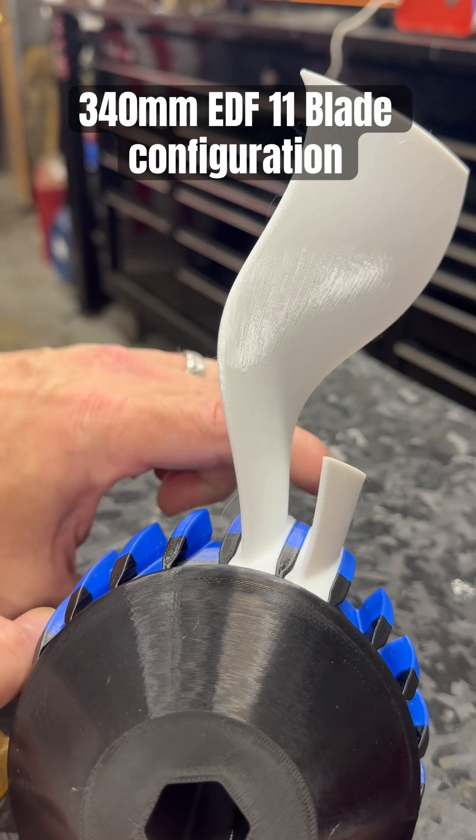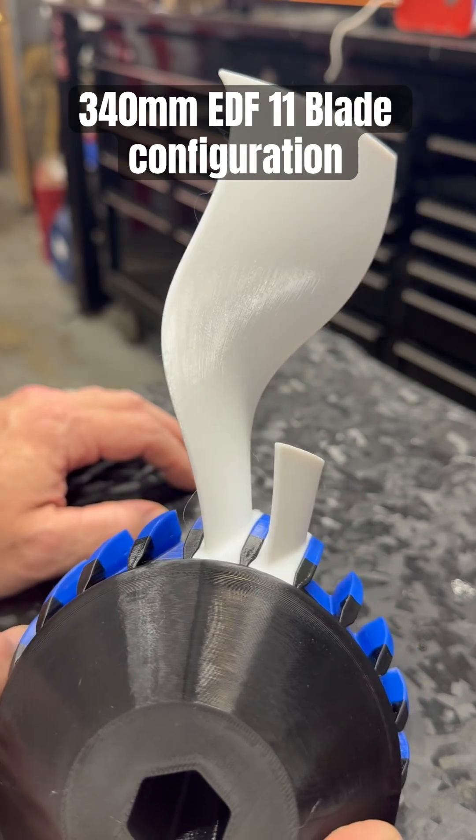Oh my gosh, I could totally put a turbine on this, like a compressor behind it. Stop giving me ideas, me.